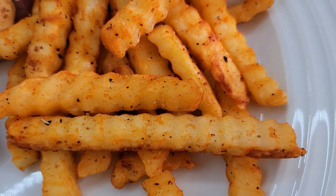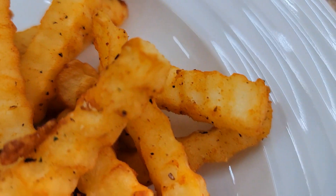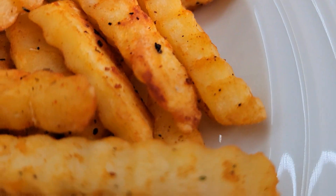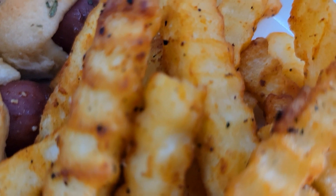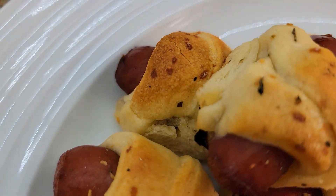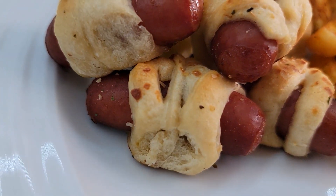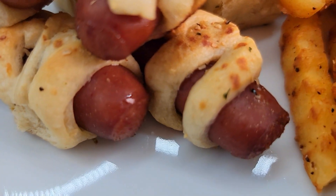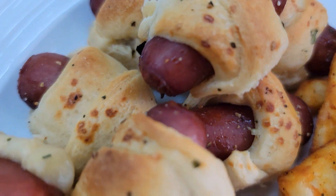All right my friends, that is it for this week's What's for Dinner. I hope you enjoyed this video — if you did, give me a big thumbs up, comment below, and make sure you subscribe and mash that bell and set it to all so you're always notified every time I post a new video. Until next time, my friends — God bless, bye!